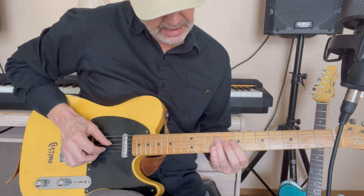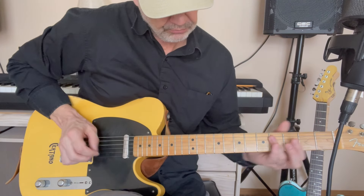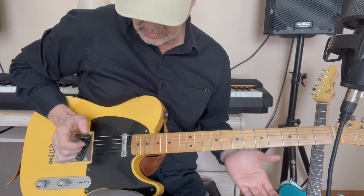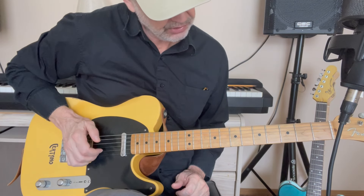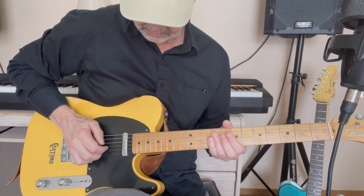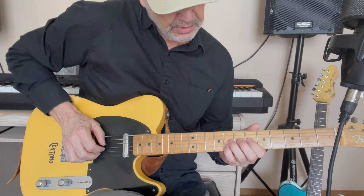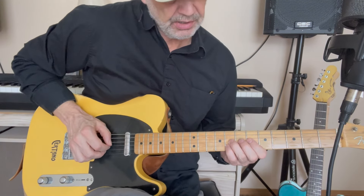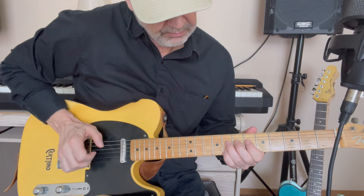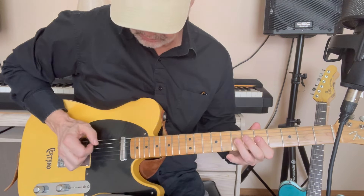The main licks start off with a slide up to this E triad on the 9th fret — 9th fret on the D string, E string, and B string. And then hit these two open strings, the E and the B.